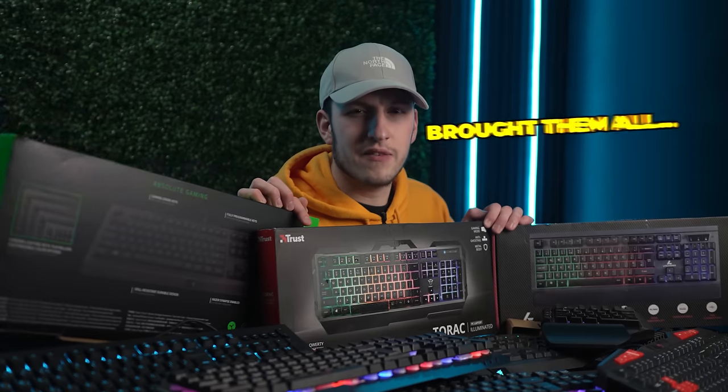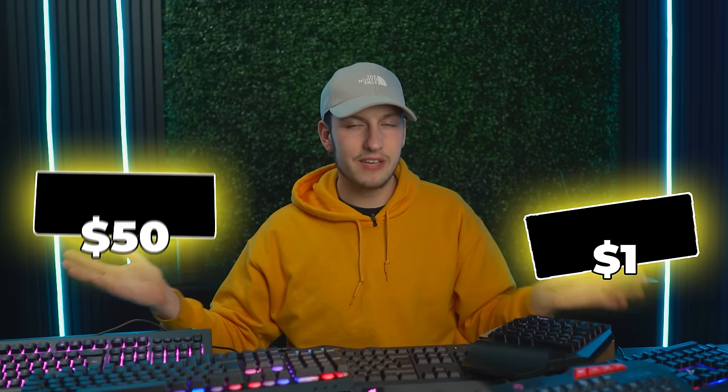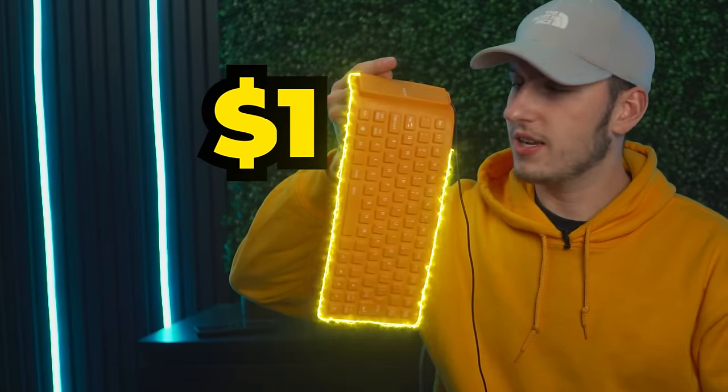A good budget gaming keyboard is quite hard to find, so I've bought them all to see which one is the best one. We're going to be going through all of these different keyboards, going from cheapest to expensive, and putting them into a giant tier list so we can find the best one. Also got a little bit of a giveaway at the end, so make sure you stay tuned for that. Let's move on to the $1 keyboard.